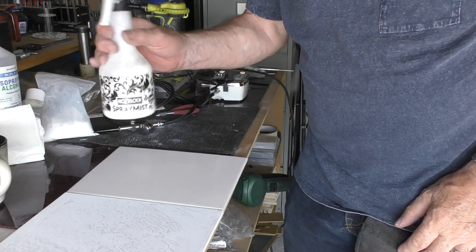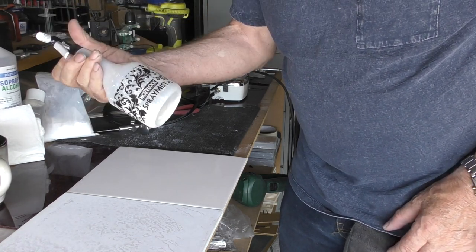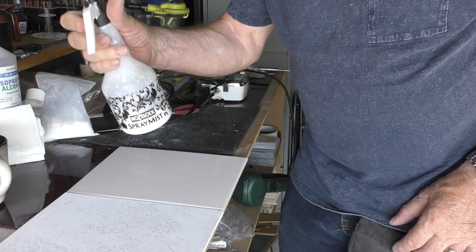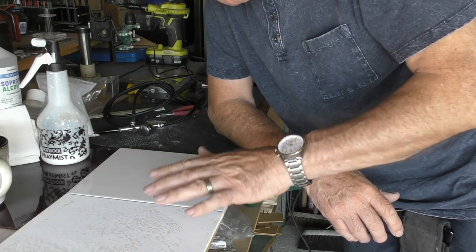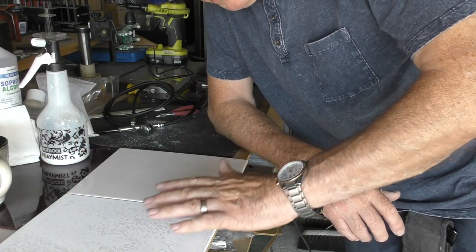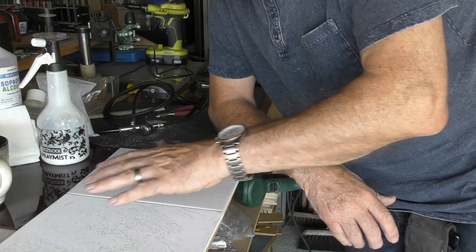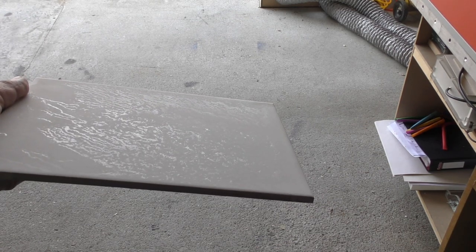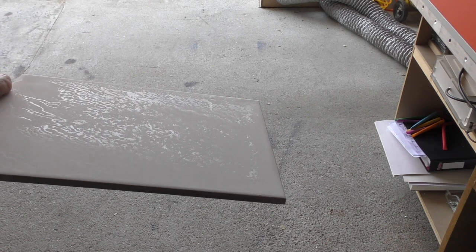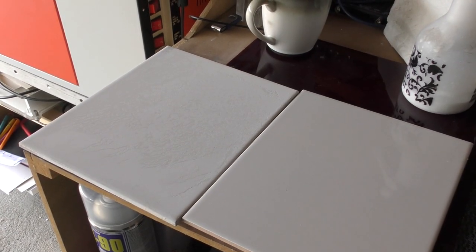I tried mixing a suspension in water and applying it with a plant spray bottle. The idea was that suspended particles in a smooth fluid film would drop onto the surface, producing an even layer of sediment as the water dried. But the sediment migrated away due to surface tension on the glaze. I tried 600 grit wet and dry paper to reduce surface tension, but water suspension is not a viable solution.